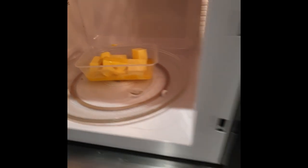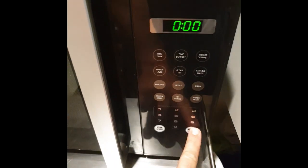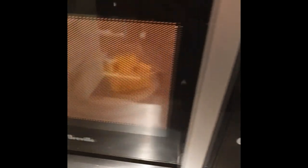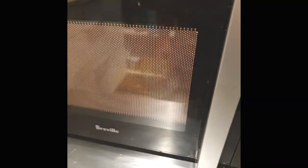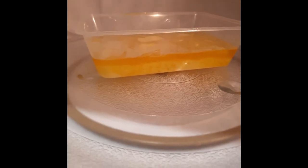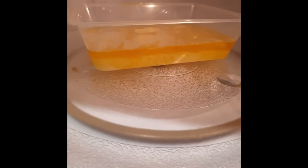The melting also allows the butter to start to separate. As it separates the buttermilk from the fat, we are going to clarify it. Separation and clarification mean the same thing.